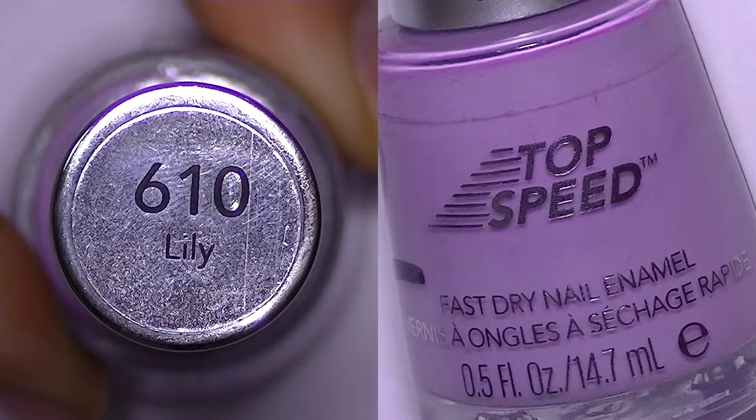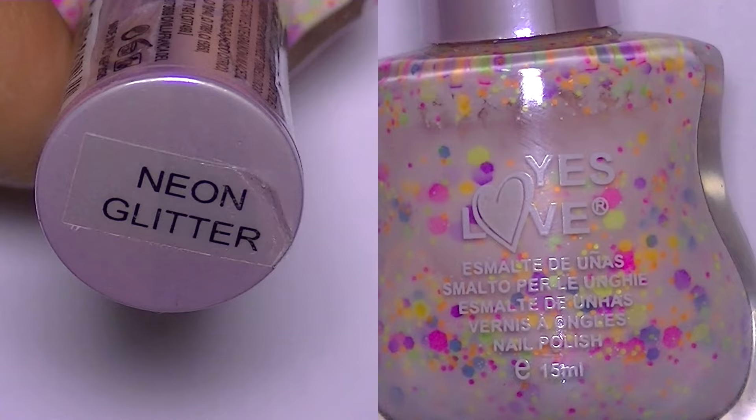Hi everyone! For this nail design, I begin with a v-shape French manicure. Next, I applied this glitter and let everything dry completely.